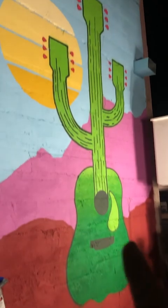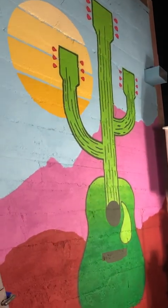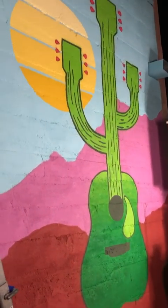I got all the lines on the guitar. All I've got to do left is put the white on, but I am freezing so I'm just going to go to bed.